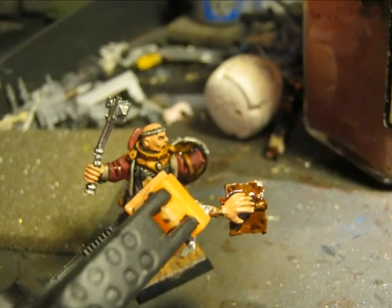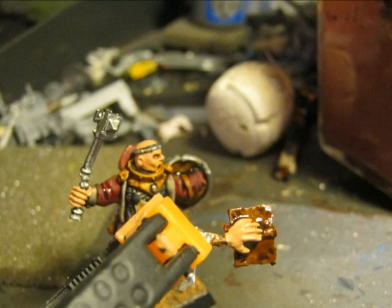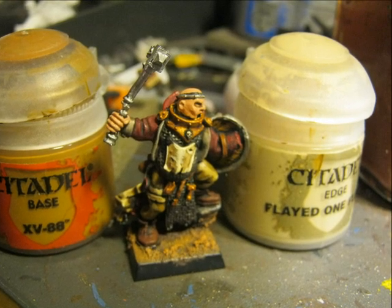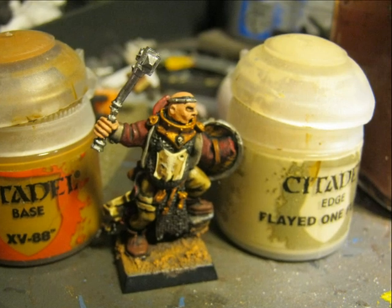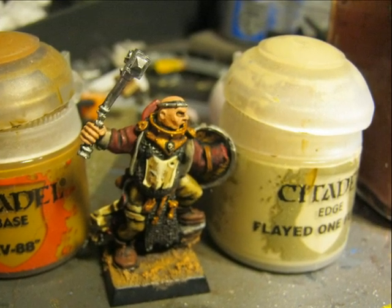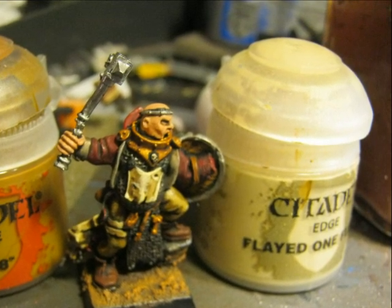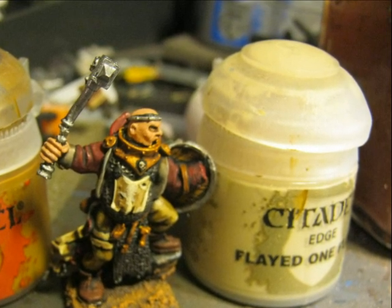I also decide to wash the book with Agrax Earthshade, but previously I paint a small ribbon in red. I also wash the hand with Agrax Earthshade. When the Agrax Earthshade is dry I start doing the highlights on the miniature, applying XV-88 mixed with Flayed One Flesh — starting with more XV-88 and adding more Flayed One Flesh as I do the higher highlights.